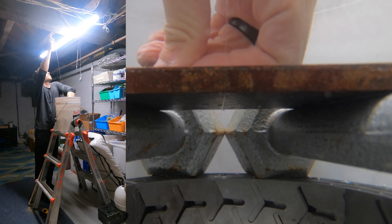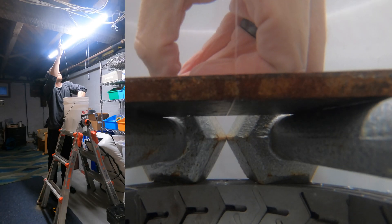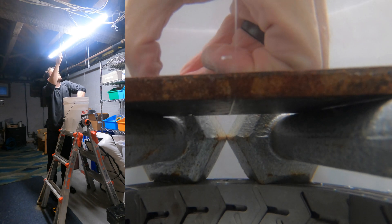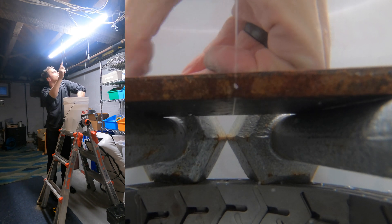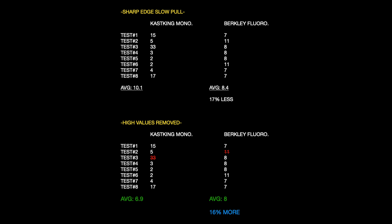As you're going to see here in a minute, it did not perform as well as I thought it would. Here are the results. With the raw data the KastKing did come out ahead, but it had that 33 in there. When you take that 33 out, the fluoro actually wins on the sharp edge test — which is the first time that fluoro beat mono on the sharp edge test. It's very close though. I would probably call this a draw because the raw data had it leading.